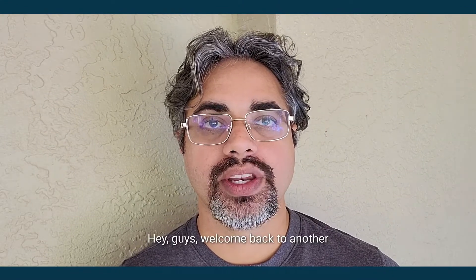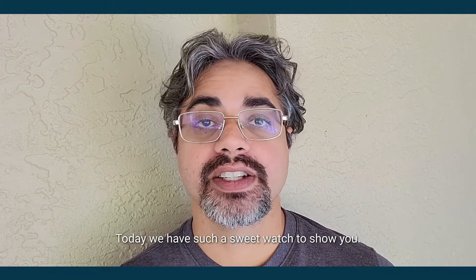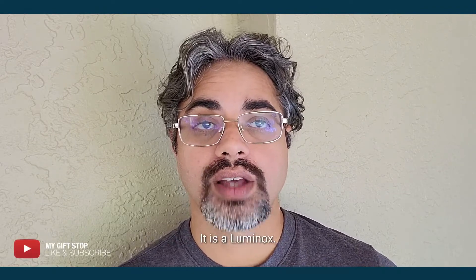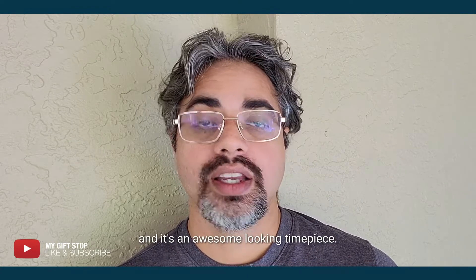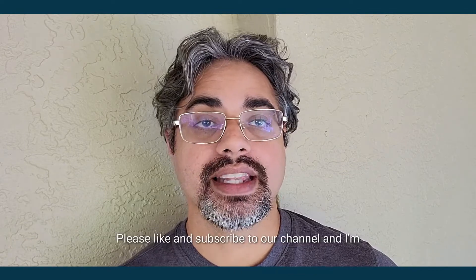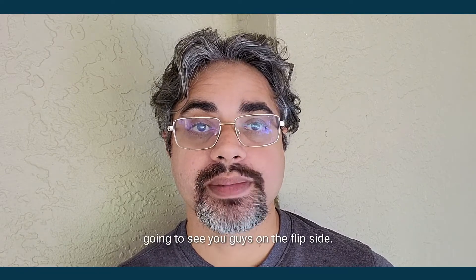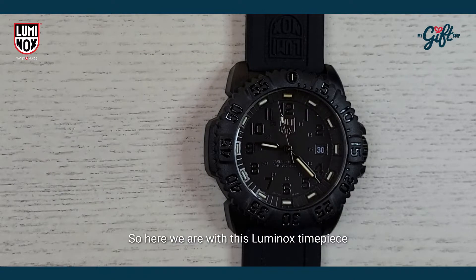Hey guys, welcome back to another episode of 'What You Talking About.' My name is Ryan Johnson. Today we have such a sweet watch to show you — it is a Luminox all black from the blackout collection, the Navy SEAL. It's an awesome looking timepiece. Please like and subscribe to our channel.